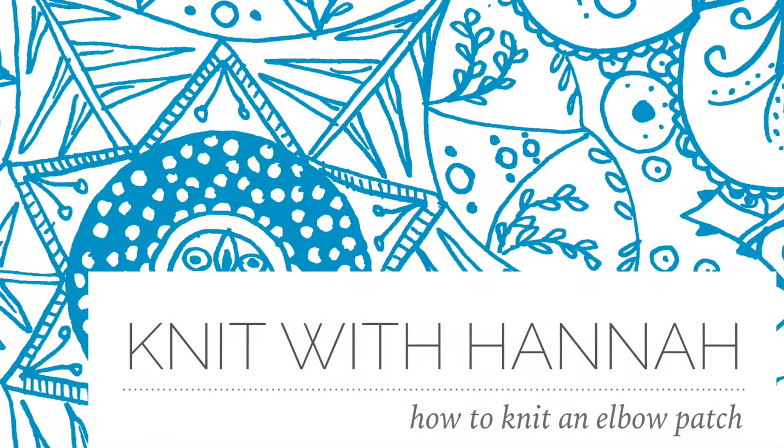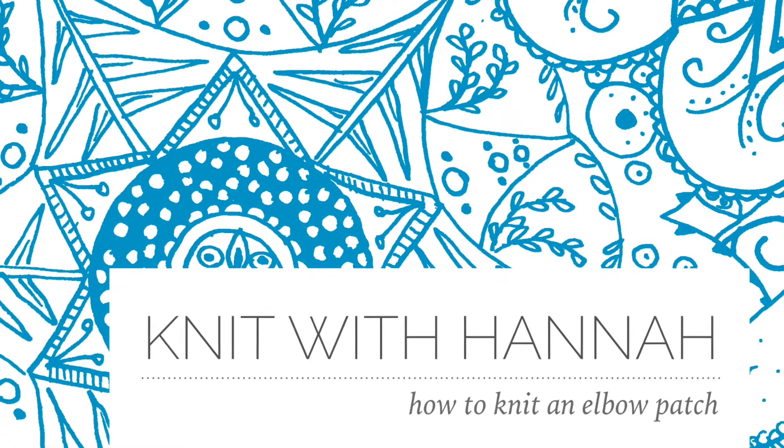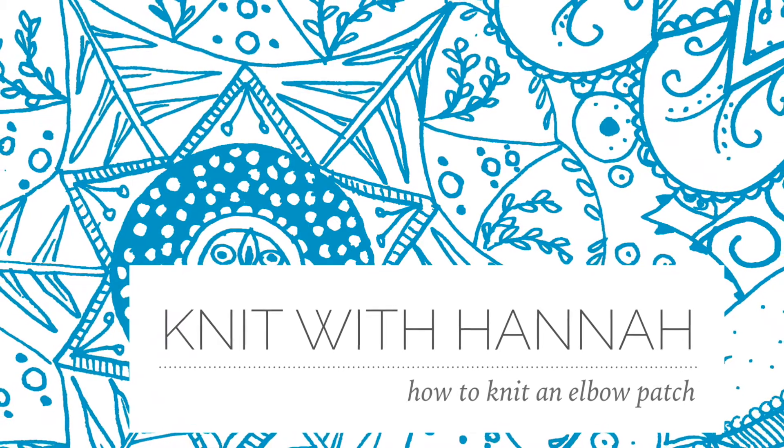Today I'm showing you how to knit elbow patches. Welcome to Knit with Hannah — I'm Hannah, here with Knitting Natter to help you learn to knit the easy way. Do subscribe if you're not subscribed already — click the little button below and click the bell so you'll be notified when a new video comes up. That is every Tuesday, every week.